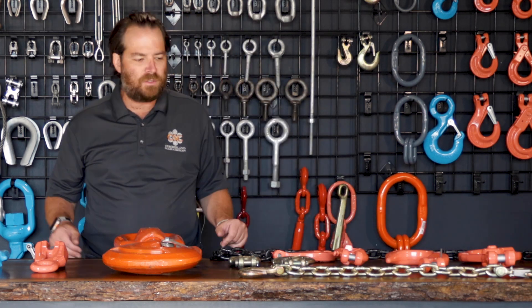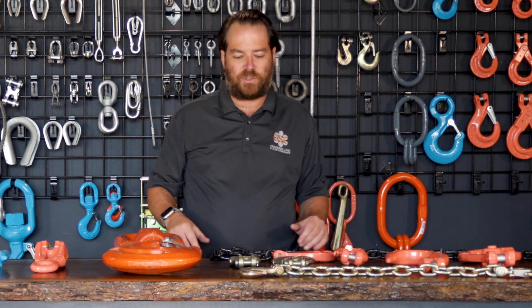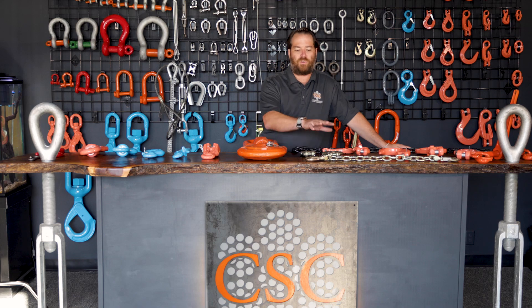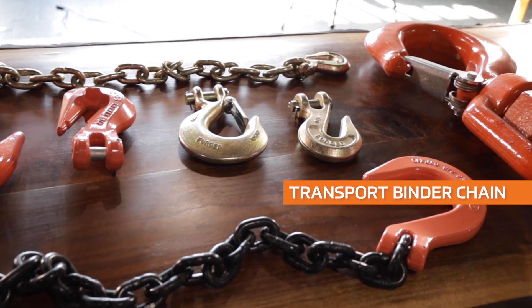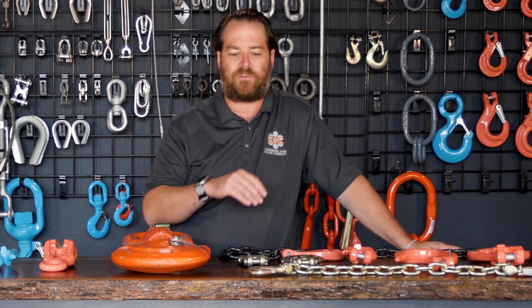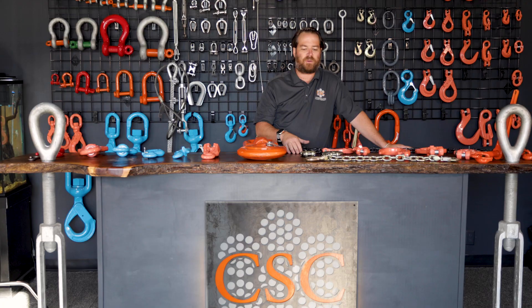Grade 80 is an option, but it's just not seen as much in the industry, mainly because grade 100 and grade 80 prices are about the same and grade 100 is a lot stronger. Your typical one that many of you have seen is the gold chain and gold hooks. This is typically a grade 70 chain known as a transport binder chain — the most basic thing used on trailers and flatbeds, from quarter inch all the way up to typically half inch. Three-eighths and half inch are the most common.